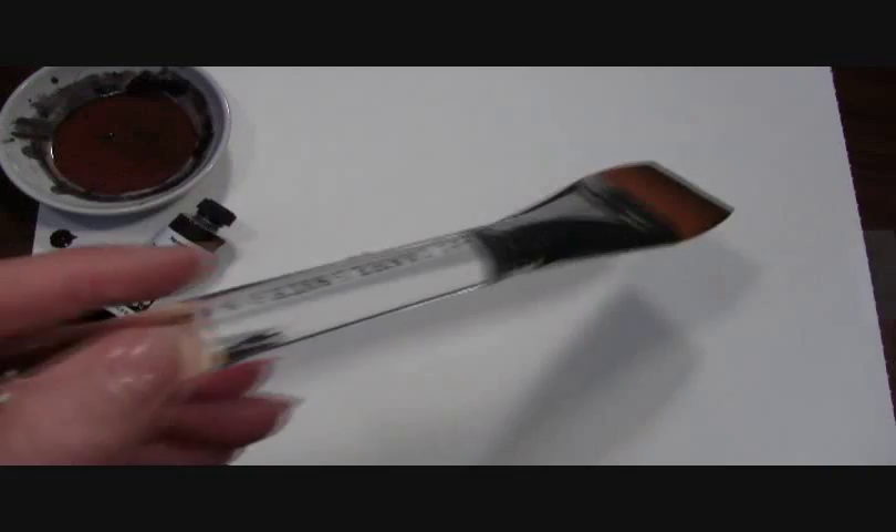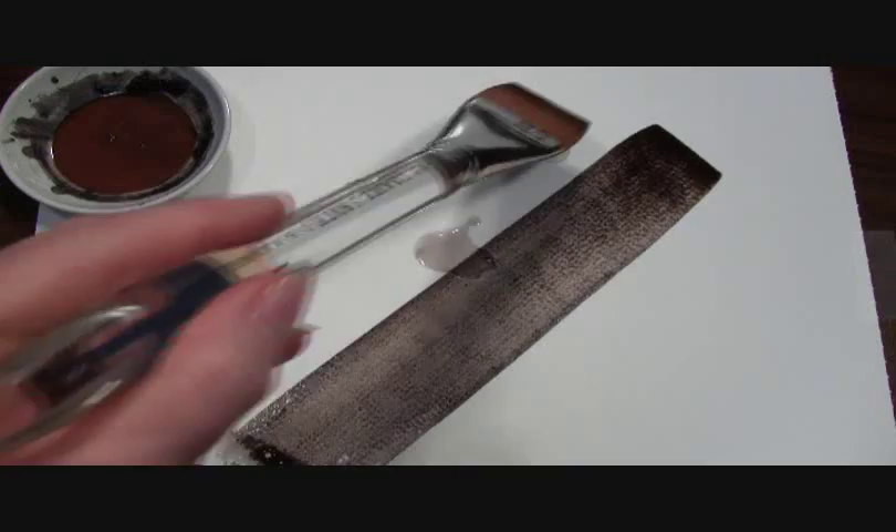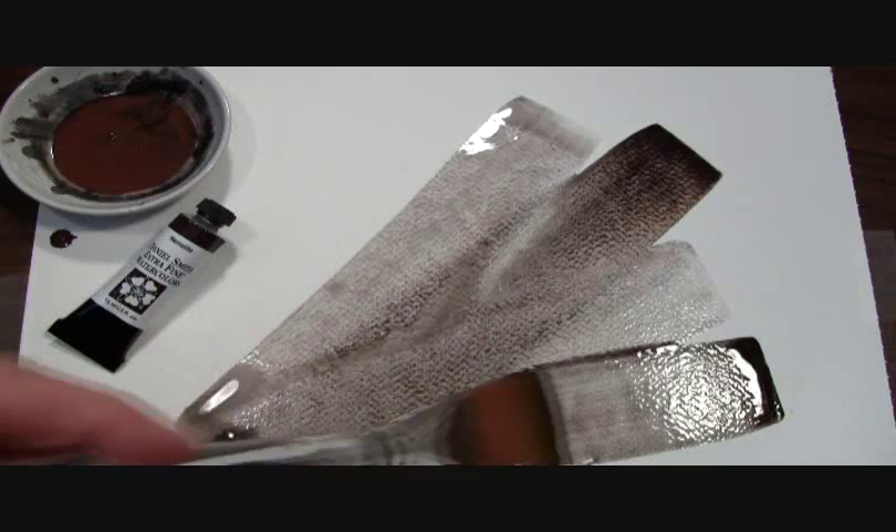Here you can watch me paint out our Hematite. You can see how the Hematite minerals move as they disperse in the wash. As the watercolor dries, you'll see a lot of active granulation.